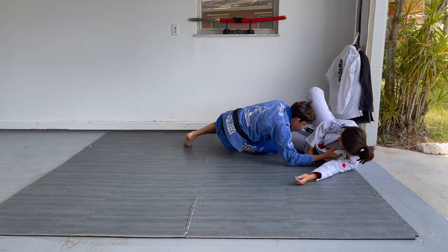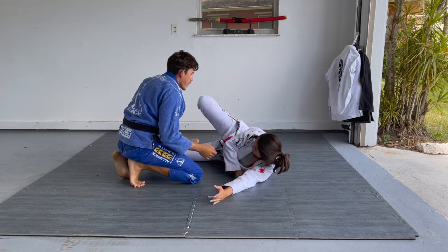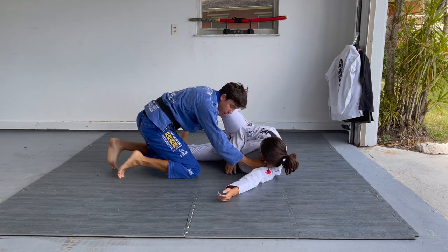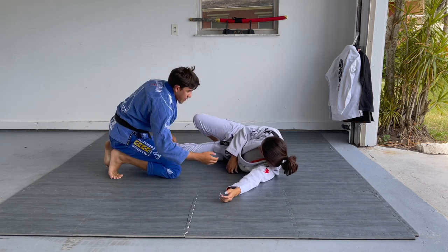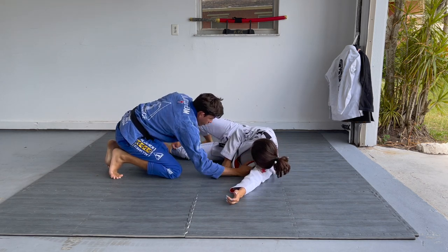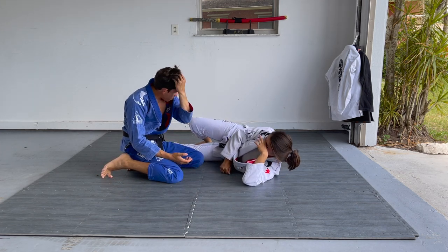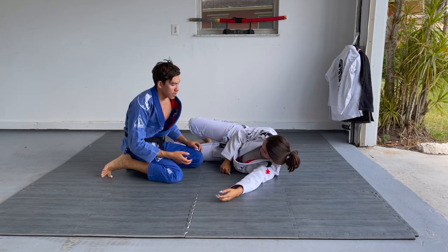My favorite passive position in the gi — one of them — is these grips: the pants and the collar. The better your opponent gets, the harder it is to get these grips. So if there's any position from guard that's going to lead me directly into these grips, you better believe I'm going to try to capitalize on it.